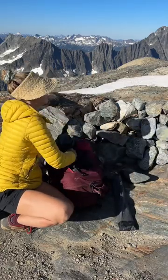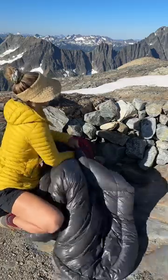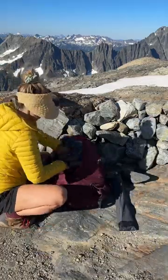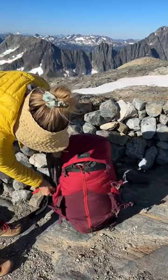In the main compartment, I put my stove farthest to the back, water filter, and other things I won't need during the hike. Then I stuff my tent and sleeping bag on the outside farthest from my body, and this bag from Decathlon makes it super easy to pack and unpack.